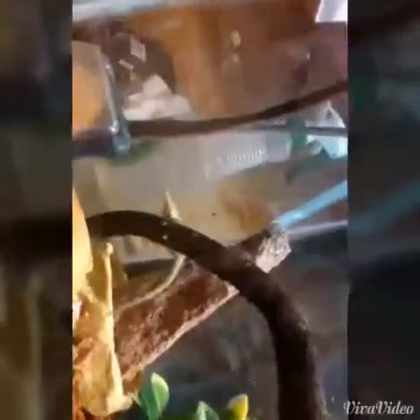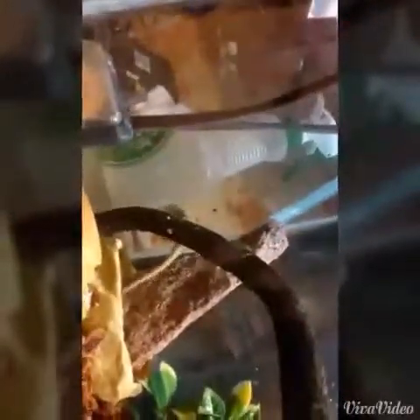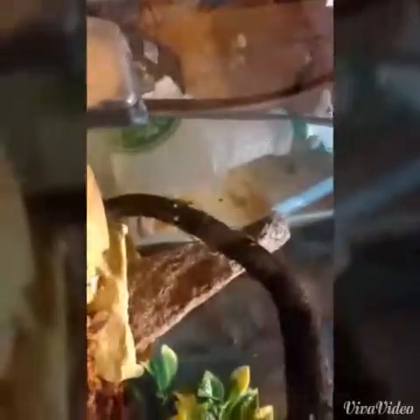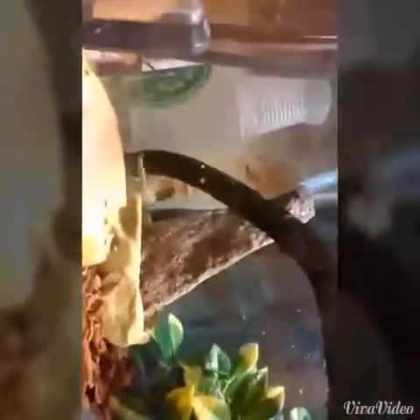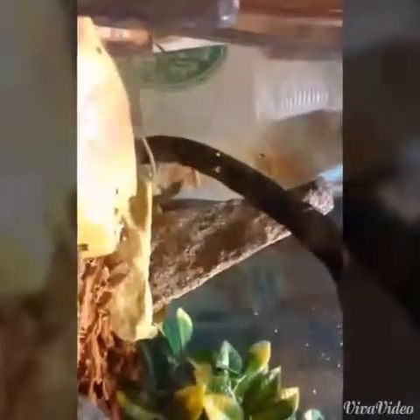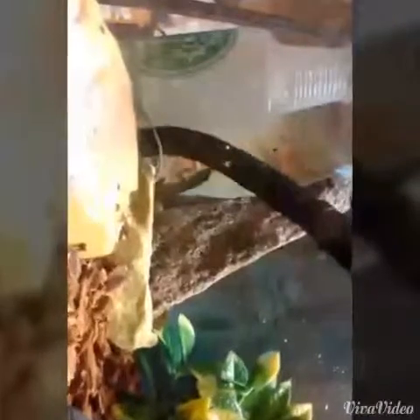Oh, he's moving around a lot. He's a pretty cool guy though. It's good to get some behavior on here — everyone's curious about how they are. I'm pretty sure he thinks his reflection is another one.